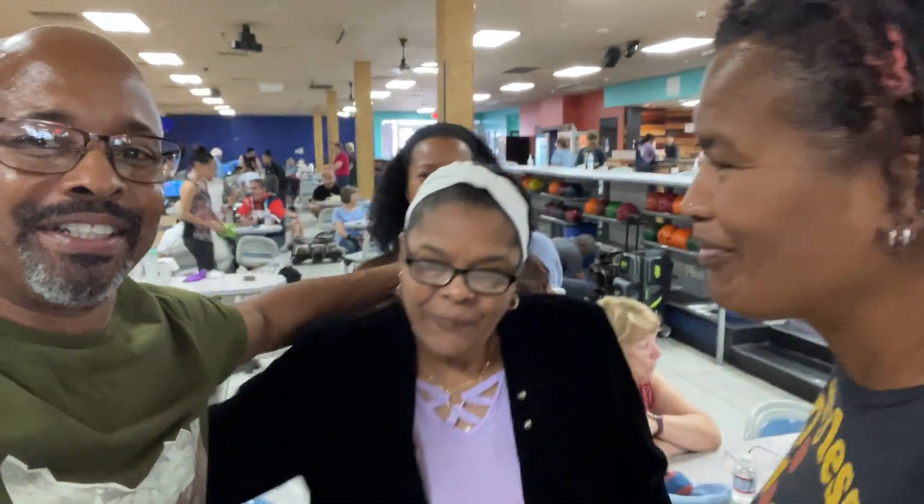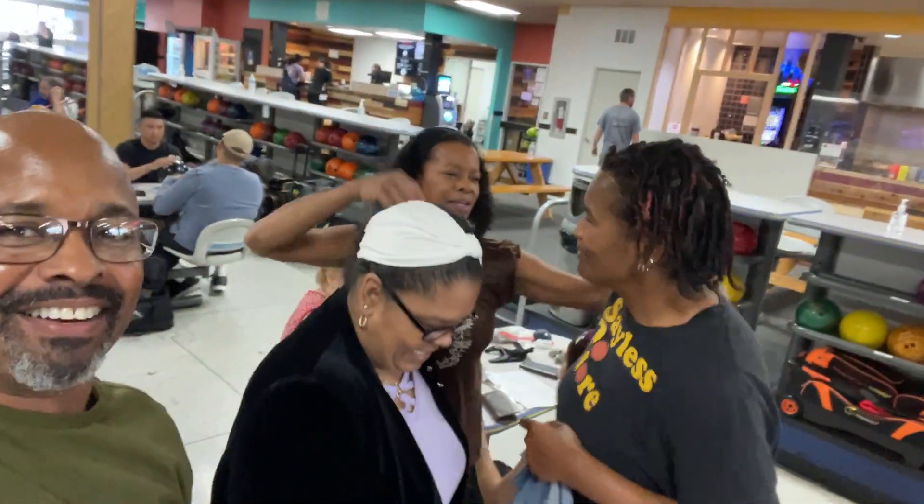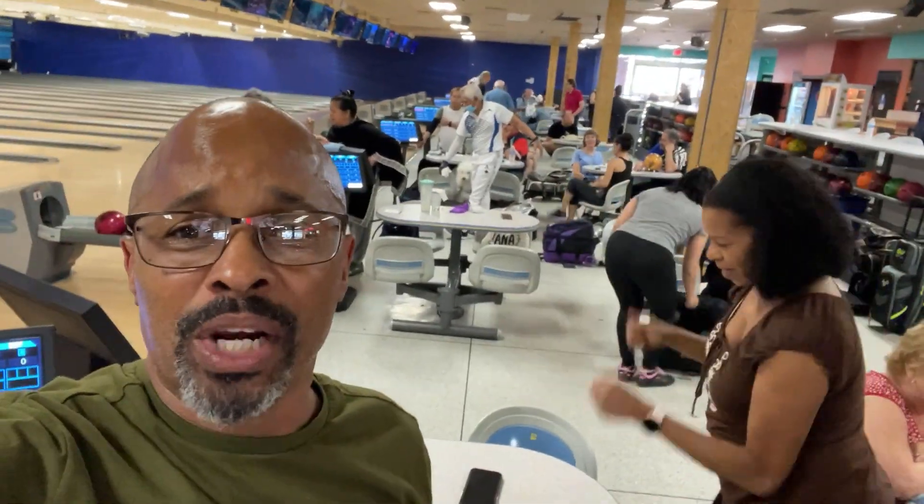Come on, bring it in Pam! Give it up, give it a squeeze. Black folk sandwich — that's right! All right, we're here. Monday Night Bowling!